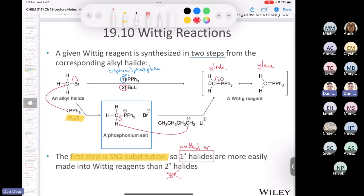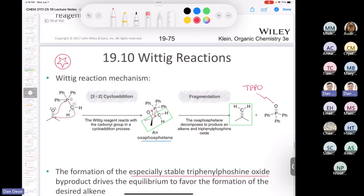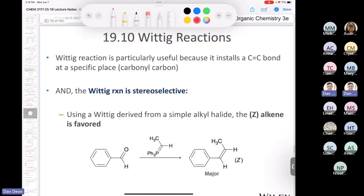You might wonder, when we make an alkene, what if there are possible stereoisomers — will I get the E or the Z product? The Wittig reaction is, in fact, stereoselective for E versus Z. If you use a simple primary alkyl halide — for example, one that comes from ethyl iodide — you end up with the Z product.